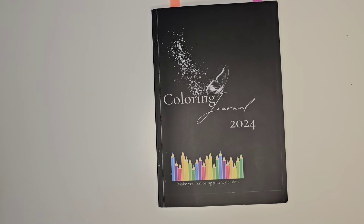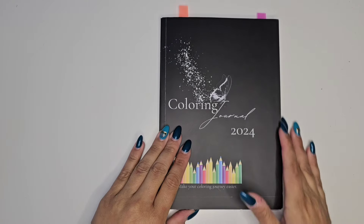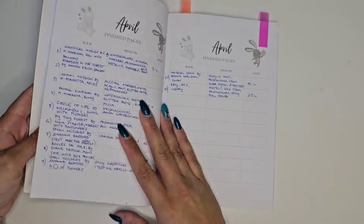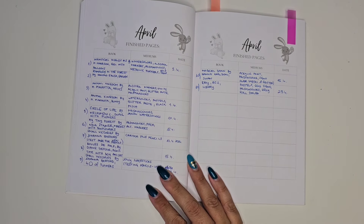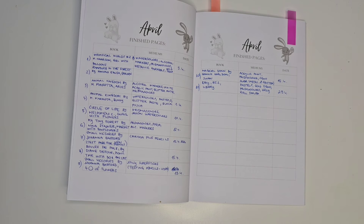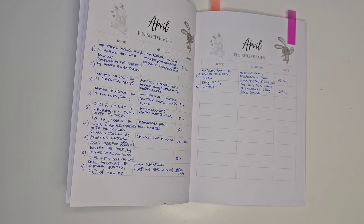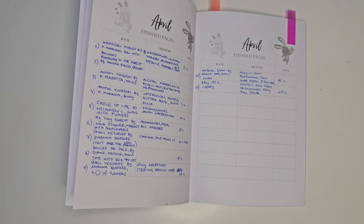Hello everyone! Welcome to Colorful Diary! So today is our favorite video of the month — I have finished pages for April. Here I have written down all my finished pages, what I used, and when I finished the page. So to not be too long, let's dive into all the finished pages.